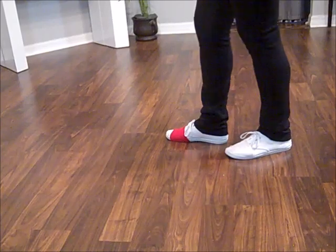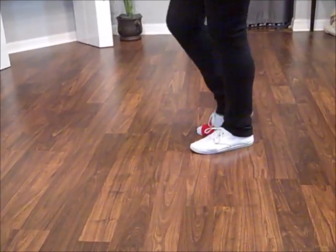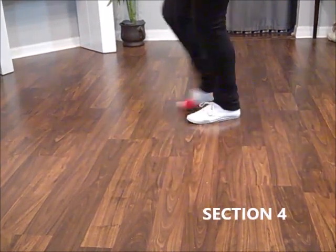Side together, back. Syncopated side touches — side touch, side touch. Here's the rest of the rumba box: side together, forward.